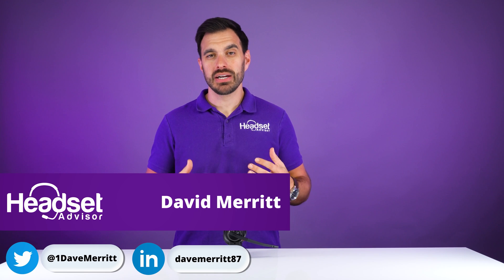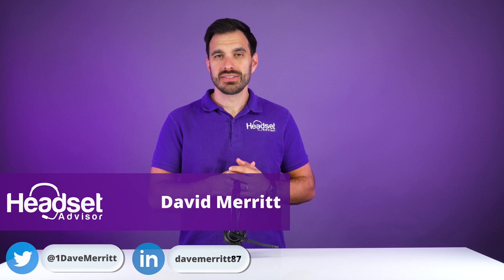In this video, we're going to show you how to pair up your Poly Savvy 8220UC super quickly. So let's get started right now.